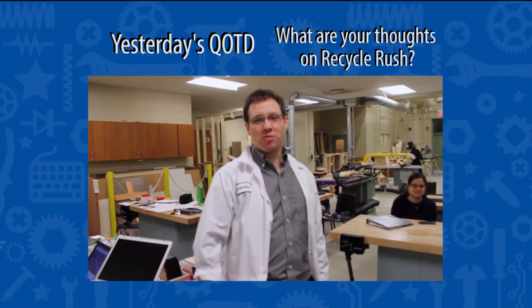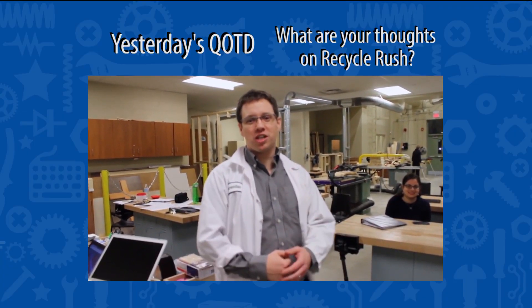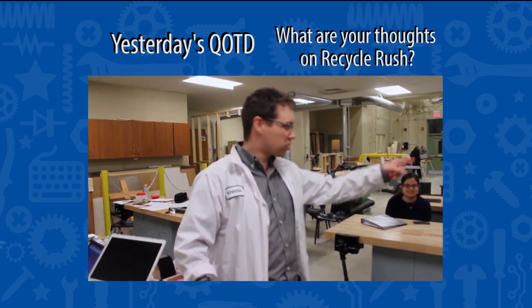Hi Andy! Welcome to the workshop of Celtex, FRC Team 5406 out of Bishop Ryan High School in Hamilton, Ontario. And here's our team.